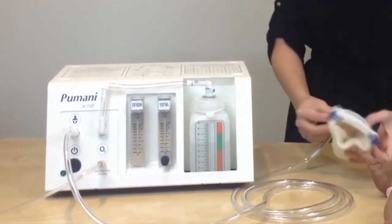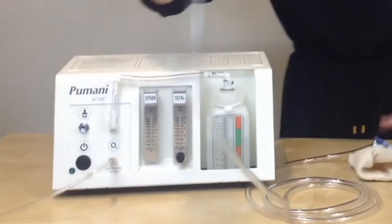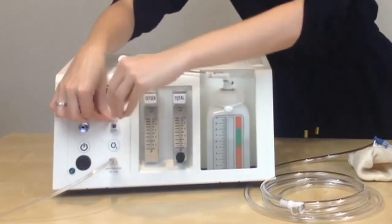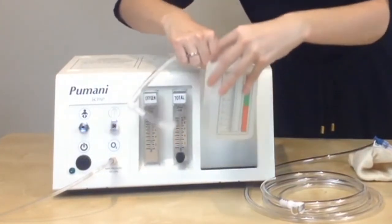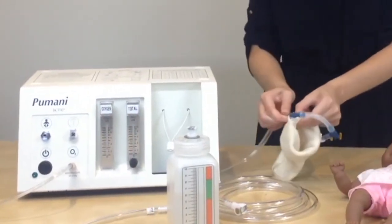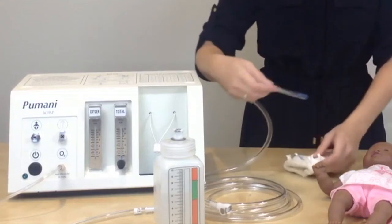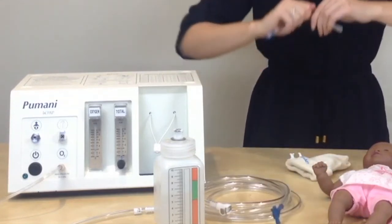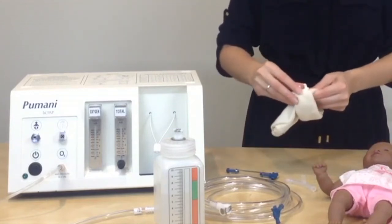Then you will take apart the tubing — attach the patient tubing, attach the bottle tubing in the bottle, and then you will take apart the nasal prongs and the end cap, and remove the hat clips from the hat.